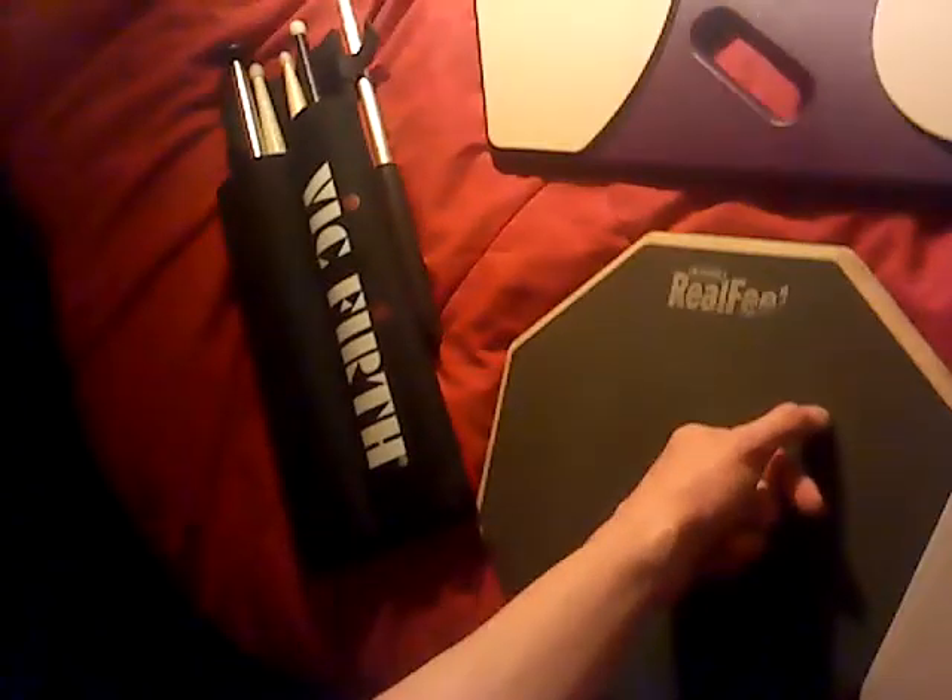It's something about the quad sticks that I have. Because if you use like a snare stick, it's not as quiet as these. It's just a different tone, but it's definitely softer than that.